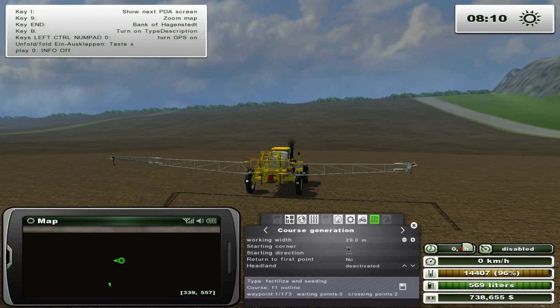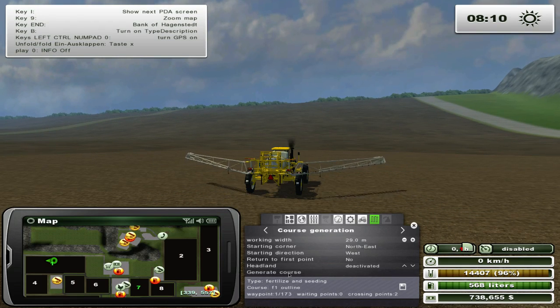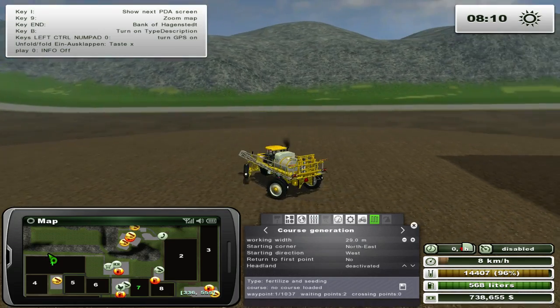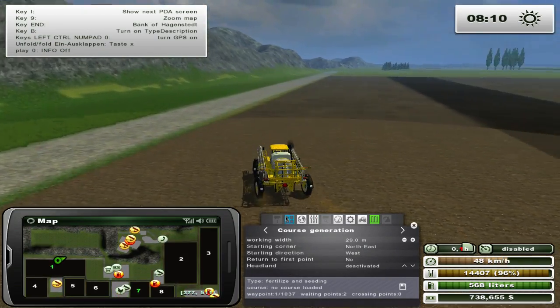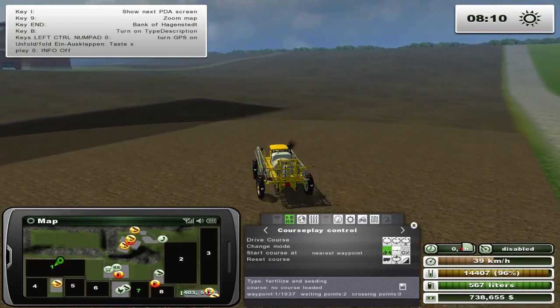That's what it looks like when you turn it on, and that's what it looks like when you fold it in. We are on the fertilization course right now. If you follow me during the let's plays, you'll know I like to use Courseplay quite a bit - this is no exception. I like to test things to see whether they work with Courseplay. Let's give this a go, starting from the nearest point.